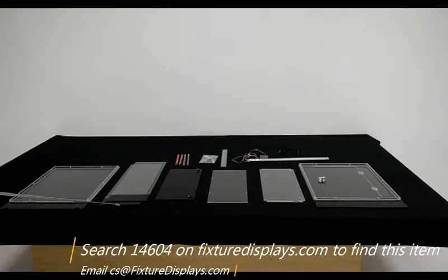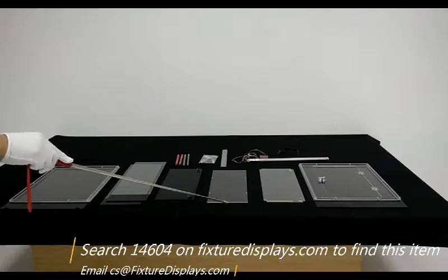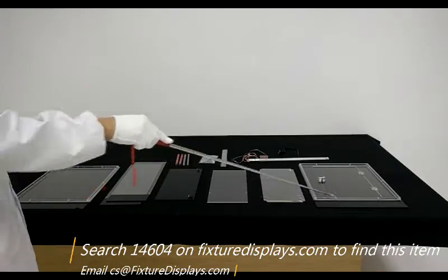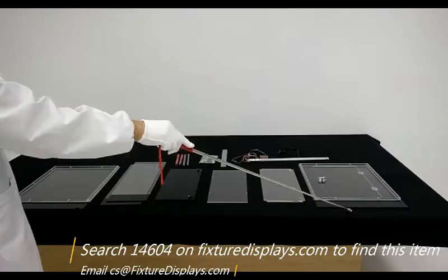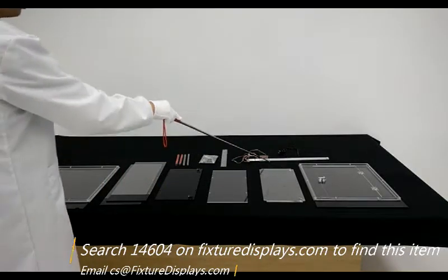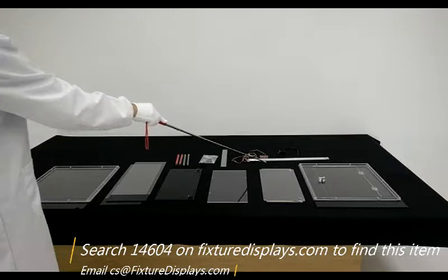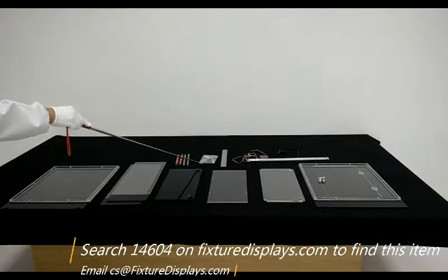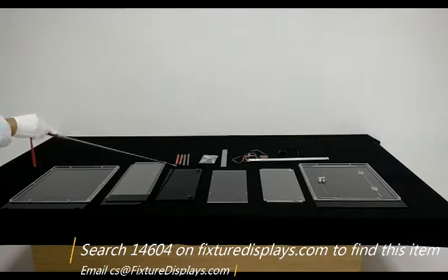These are all the components. You have the back panel, the left and right, the bottom, the top, the shelf, and the front door panel, along with LED strips, hardware, and glue strips.